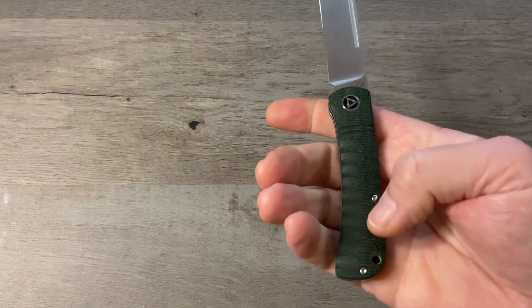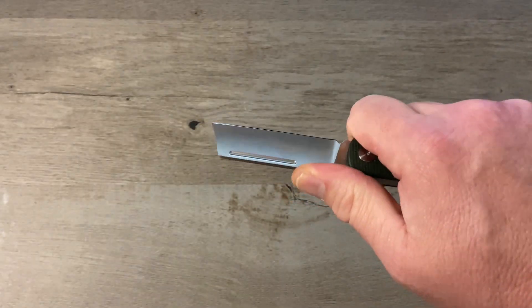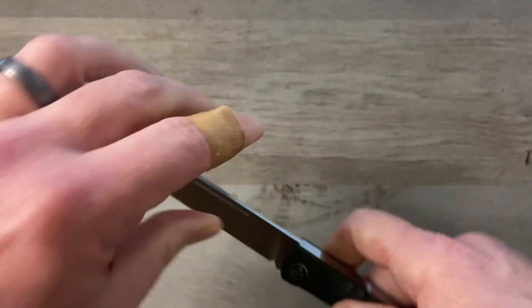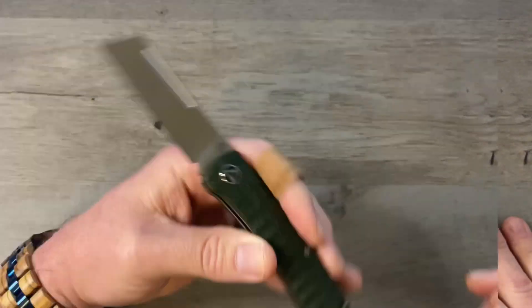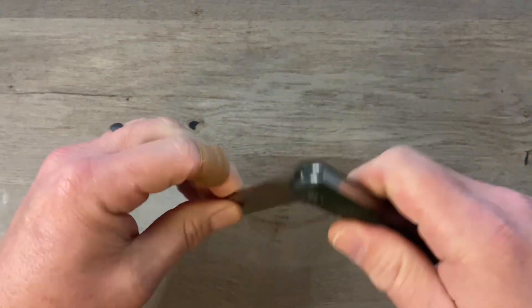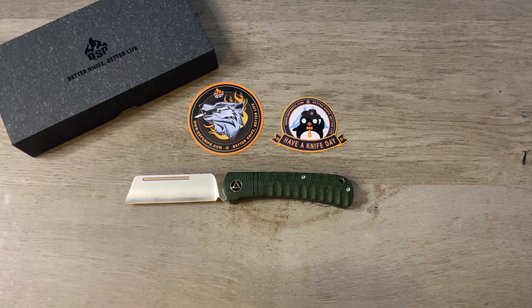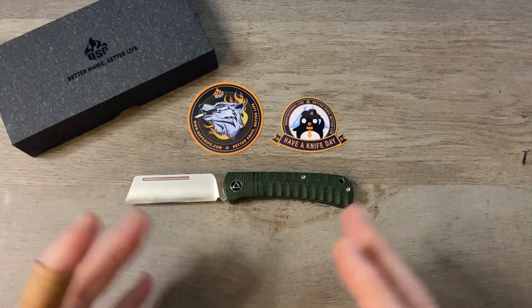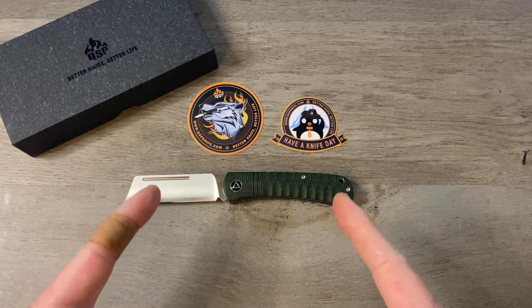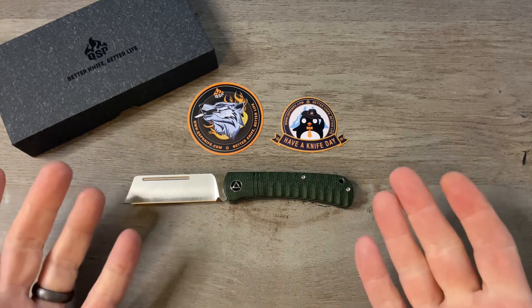That one feels really good in the hand. The texturing and jigging on that micarta really makes it grippy — it feels really good. It's very good for utility cuts in a pinch grip. I'm really not sure why I never picked one of these up before, and I tell you what, I'm glad I did. This is awesome — super snappy, really smooth walk and talk. I really like this one a lot. Just a quick look at my new knife, the QSP Hedgehog. Fit and finish is outstanding, walk and talk is exceptional. A really great knife and I'm glad I picked this one up. I'll link it in the description below if you guys want to go check it out and grab one for yourself.